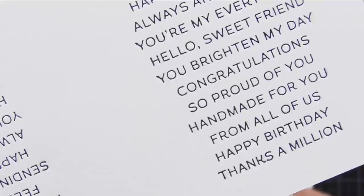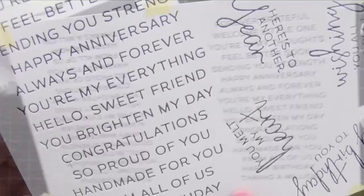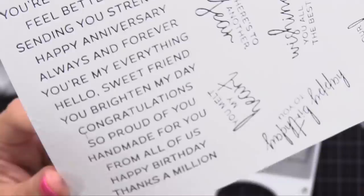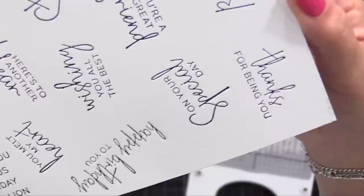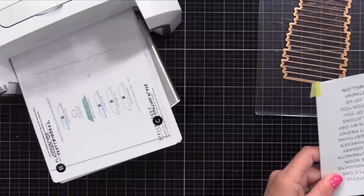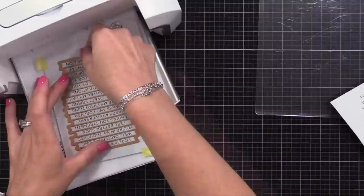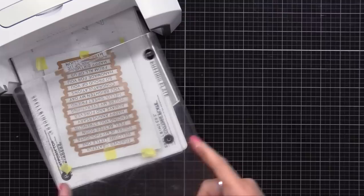Look at how detailed that is - I wish you could touch it and see and feel that impression. I look forward to the heavier cardstock that'll give a deeper impression that Spellbinders will be coming out with in the future. Again, you can use other cardstocks, but this 100% cotton paper is definitely best for this process. So now I'm using the coordinating die to cut these out. Don't worry - those sentiments are really pressed into the paper so it won't flatten. You'll still have the texture even after doing the die cutting process on top.